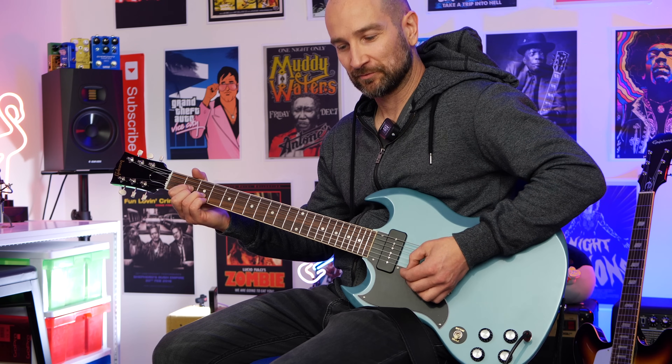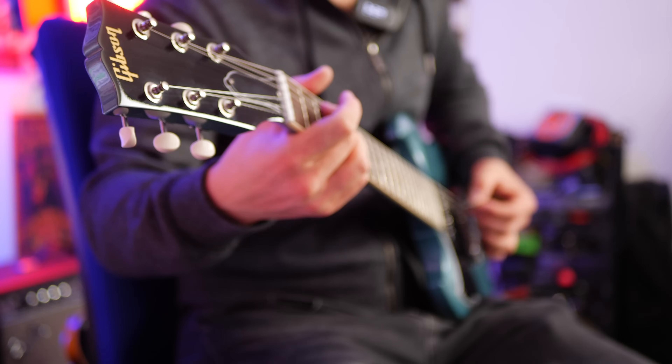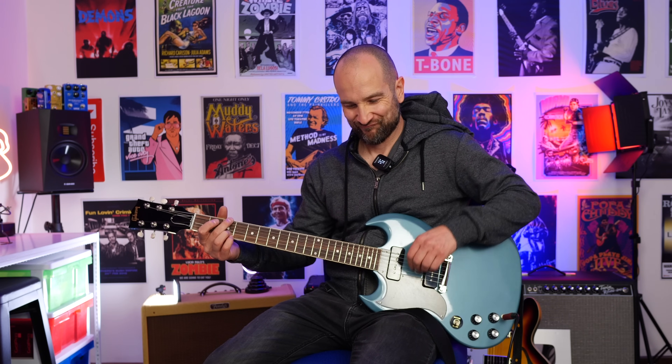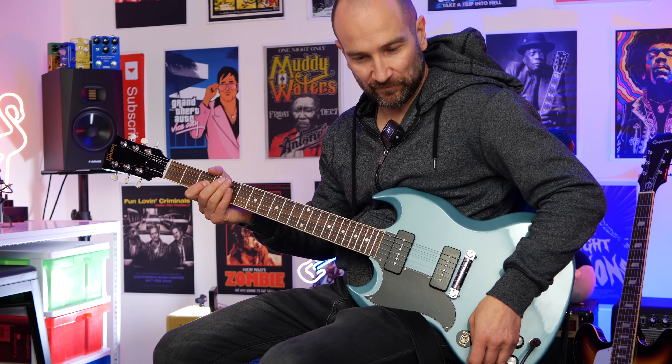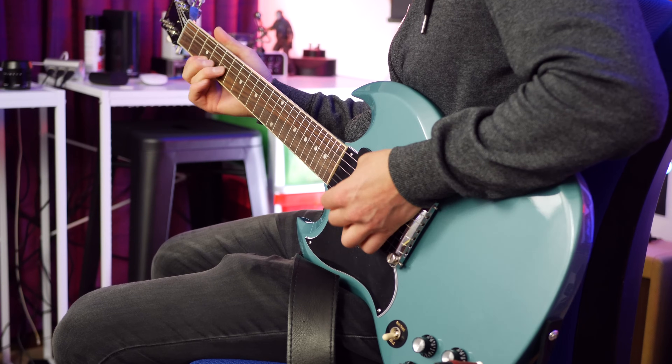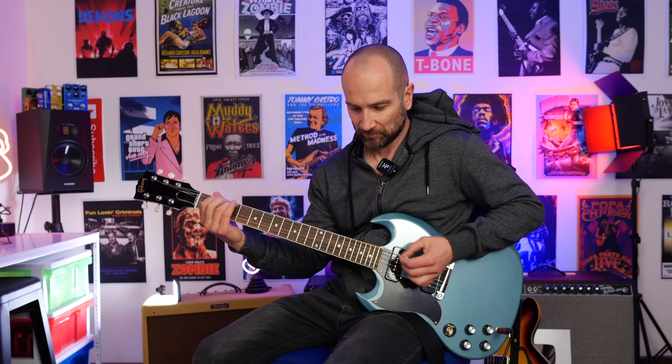That really stinging tone, and one of the best things about P90s is you turn down and it cleans up beautifully. So that's super dynamic — volume at about halfway, you get the bluesy sound. A little bit more, and all the way up.